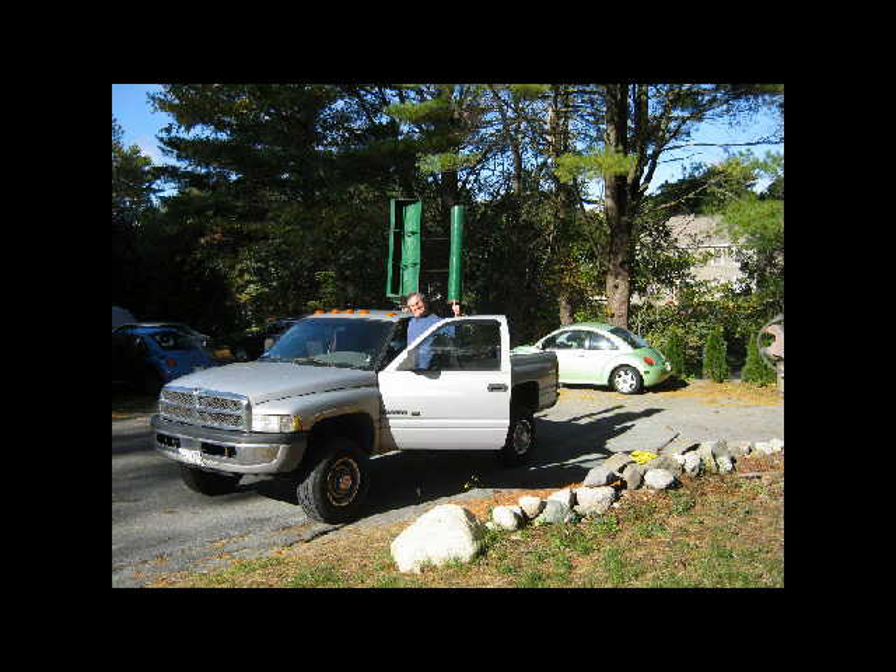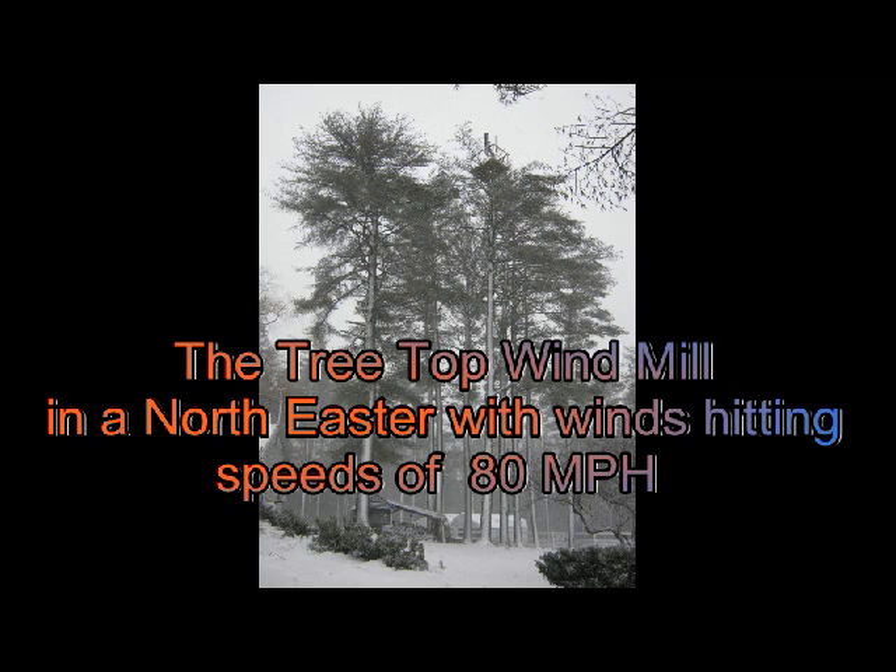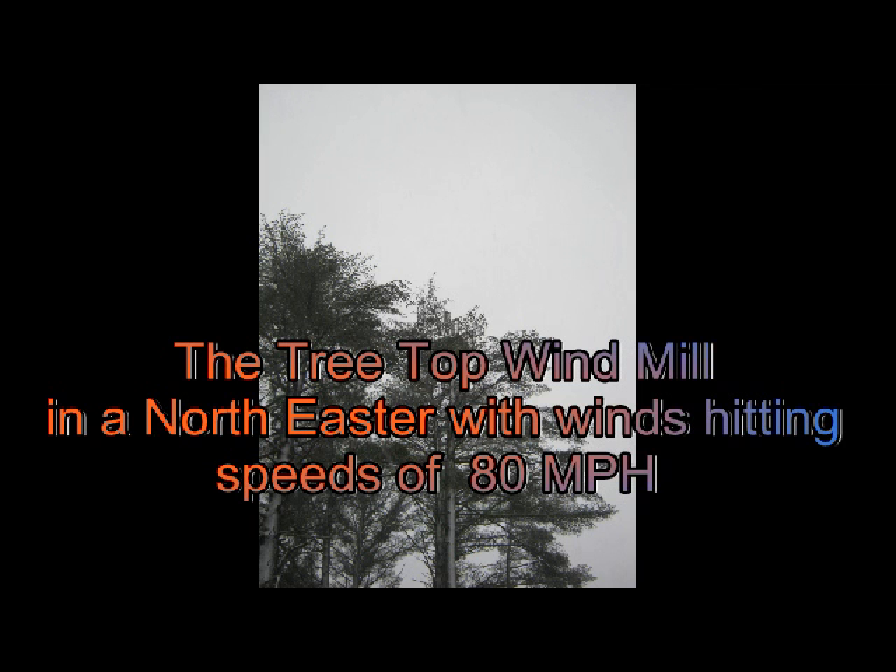People have asked me, 'Bob, how's your wind turbine going to survive in severe storms?' Well, here in Boston, Massachusetts, in December of 2010 we got hit with two northeasters back-to-back with winds in excess of 80 miles an hour in the Boston area. At my wind turbine site it hit 50 miles an hour at ground level — it took a hit and worked beautifully. I never had a problem with it.